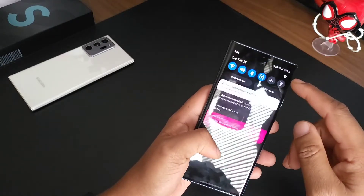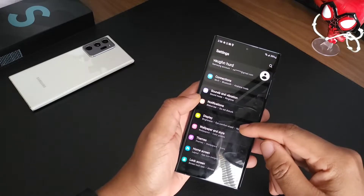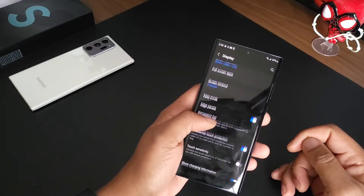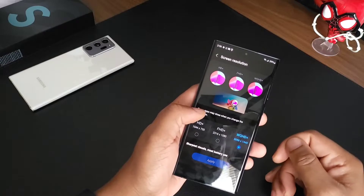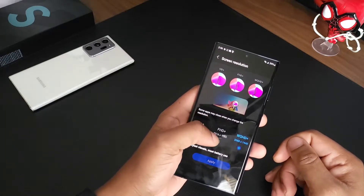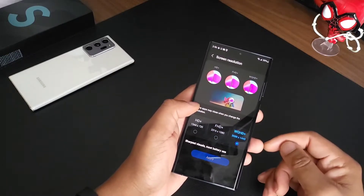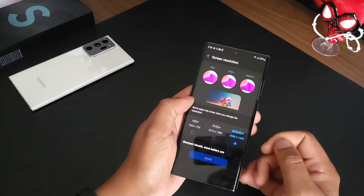I did have to go in — make sure if you pick this up, go into your settings, hit display. Make sure that your adaptive smoothness is on and also that your device has full resolution, because when I first got into it, it was still on full HD. So make sure since you paid all this money, you are getting the max from this device.